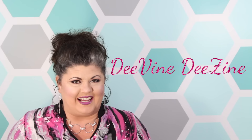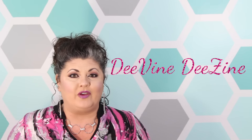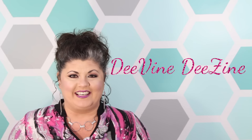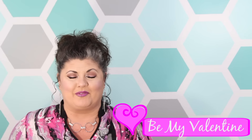Hey everybody and welcome to Divine Design! Today I am super excited because I have been invited to be part of a very special Valentine collaboration. The beautiful ladies over at Two Youths Transplanted, Mary and Kelly, have invited me to partake in this three-week Be My Valentine collaboration series and I am very eager to jump right in.